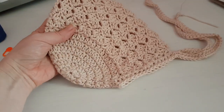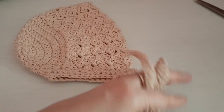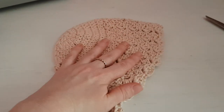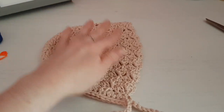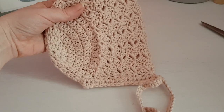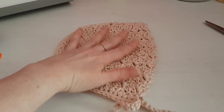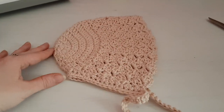Hello everybody, and in this week's tutorial we are going to be making this super cute baby bonnet. It is part of a set — I do have a cardigan and some little baby slippers to go with it, and each week I'm going to be releasing the video. So if you want to make this gorgeous little bonnet, then keep watching.